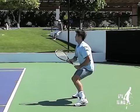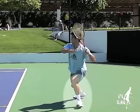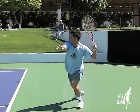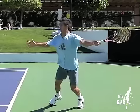And again, here's Verdasco stepping out and just crushing this ball. Thanks for watching GBA Tennis. We'll see you in the next video.